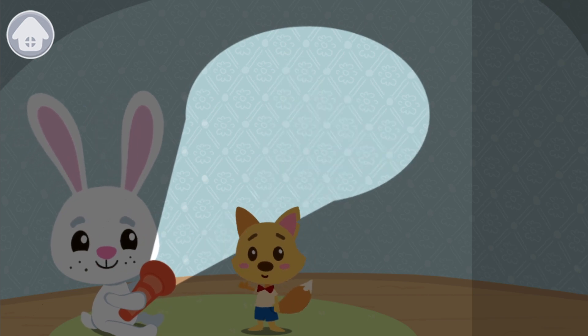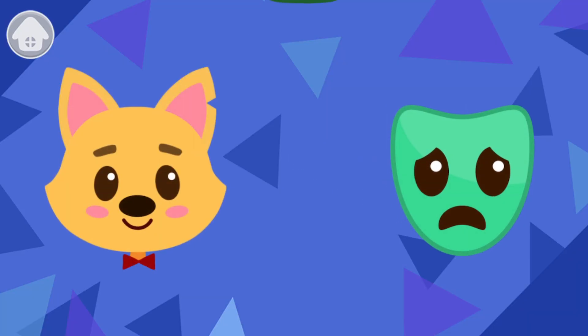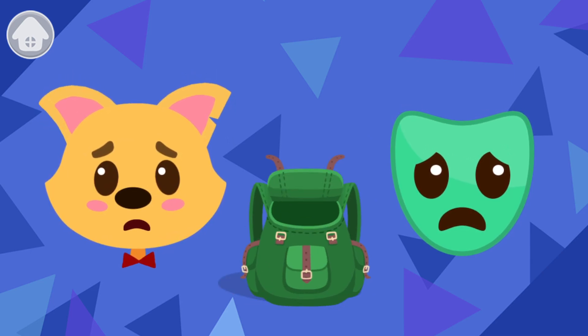Correct! And here is the lost mask of fear. Let's take it!